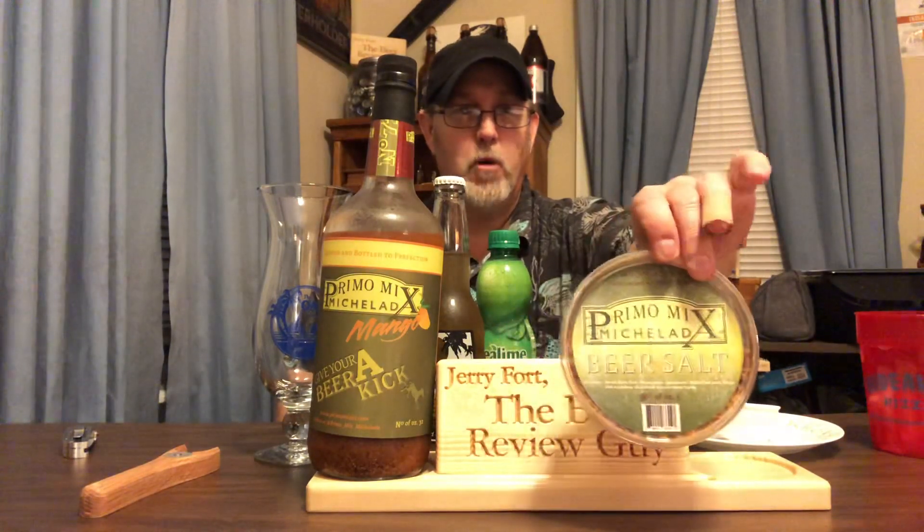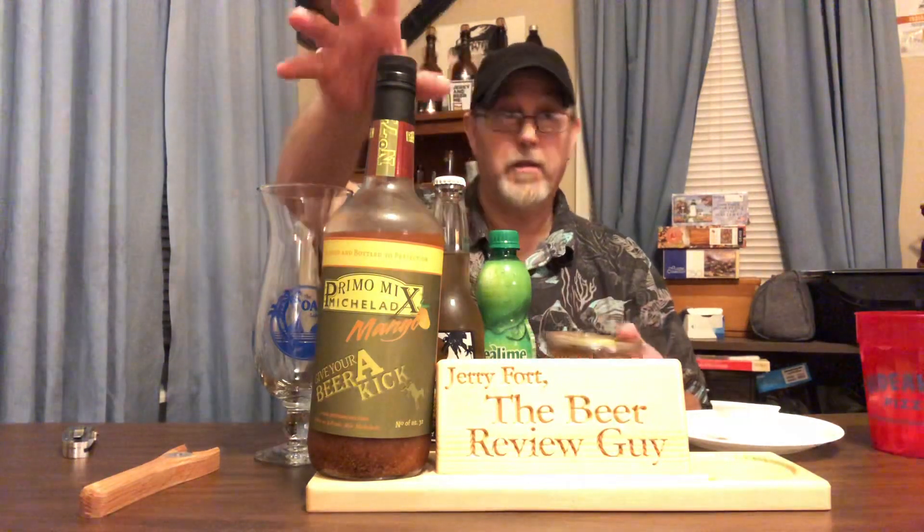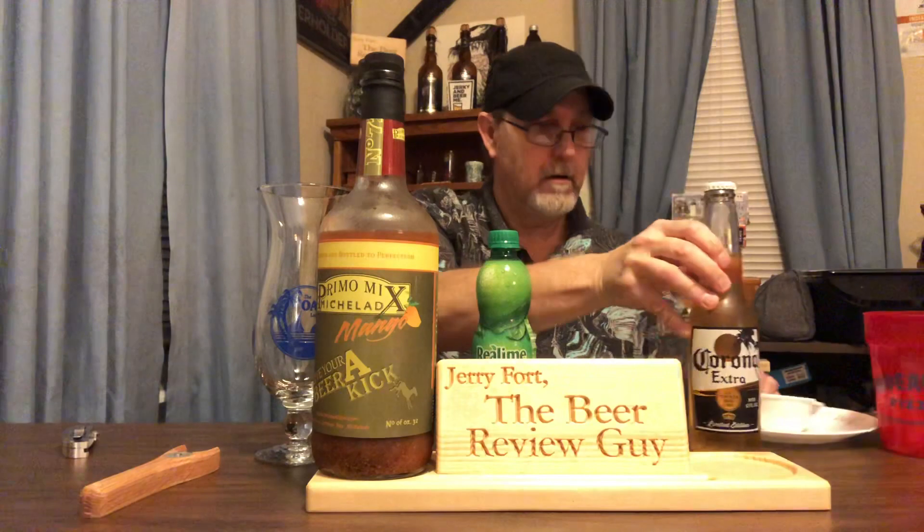Hello, I'm Jerry Fort, the Michelada guy. I'm doing a Michelada because it's one of my favorite beverages. I'm going to review the Primo Mix Michelada beer salt — I got this in today. I was told it goes great with one of their signature Michelada mixes, this is the mango, which was really really good. I'm gonna do this with the Corona — it's my last one.